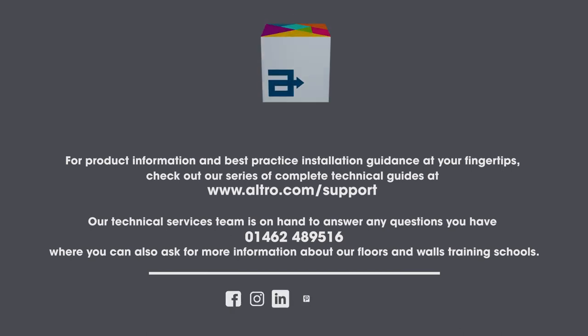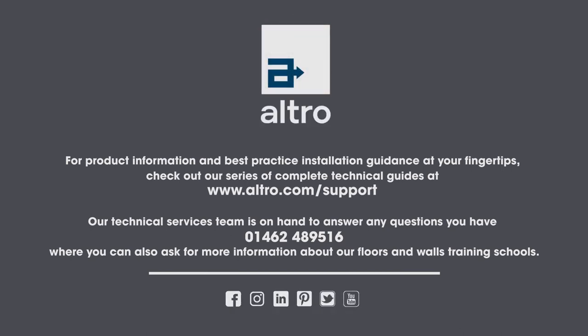For product information and best practice installation guides at your fingertips, check out our series of complete technical guides at www.altro.com/support. Our technical services team is on hand to answer any questions you have on 01462 489 516, where you can also ask for more information about our floors and walls training schools.